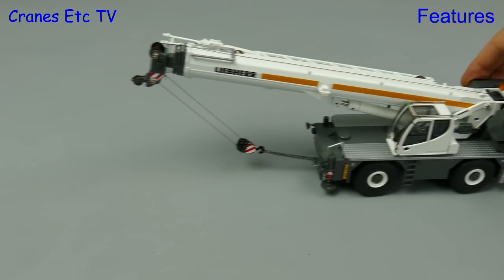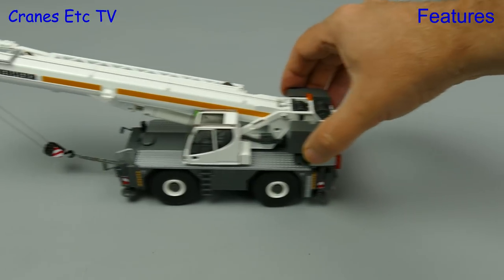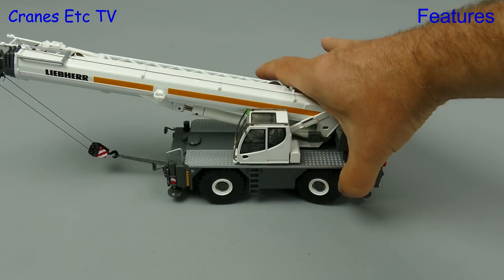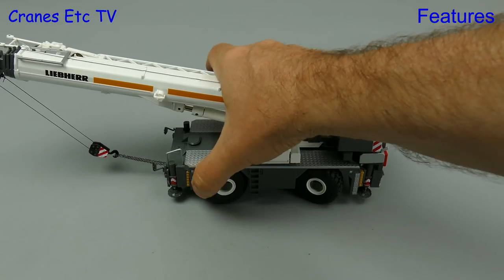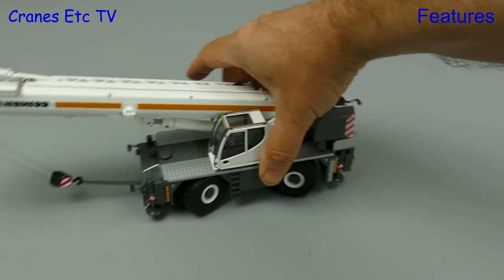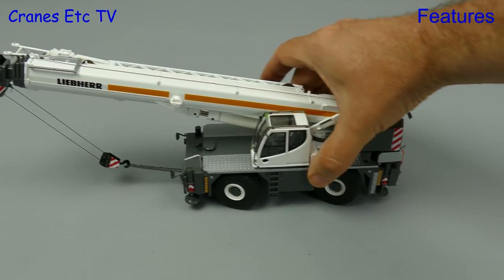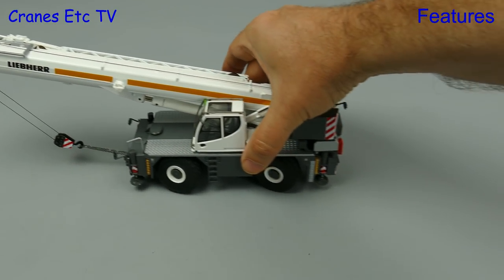Out on the rough terrain that is Cranes Etc, the model rolls along really well because it's a nice heavy model. One axle has a degree of oscillation and both axles have a good steering angle — it turns really nice and sharply. And if you want to be a bit unusual, why not go for some crab steering.